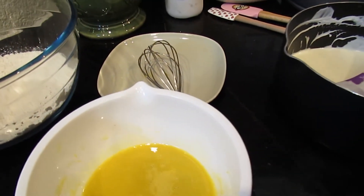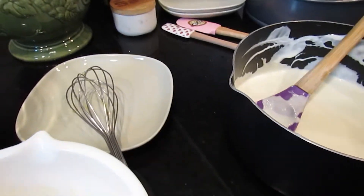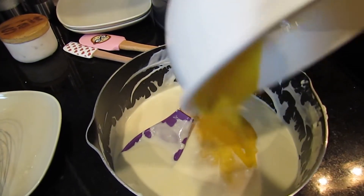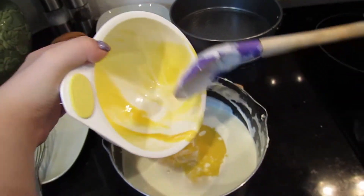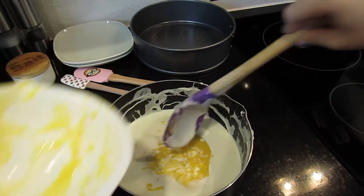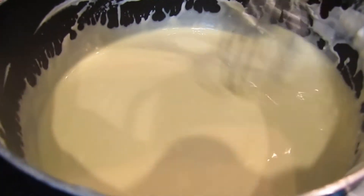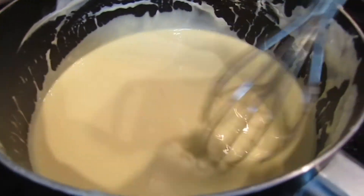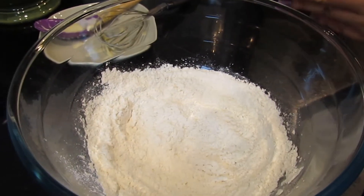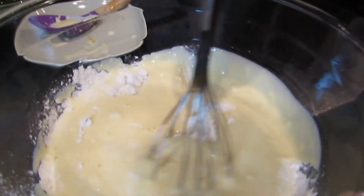I'm going to take my egg mixture — I originally wasn't going to put it in the pot because I thought the pot would still be warm and cook it, but it's pretty much cooled down since whipping the meringue took a bit of time. So I'm mixing it in the pot since the bowl was too small anyway. I'm using my spatula to get the rest out and then I'm whisking everything together until there are no white lines left. Then I'm adding my flour mixture and whisking all of that together as well.